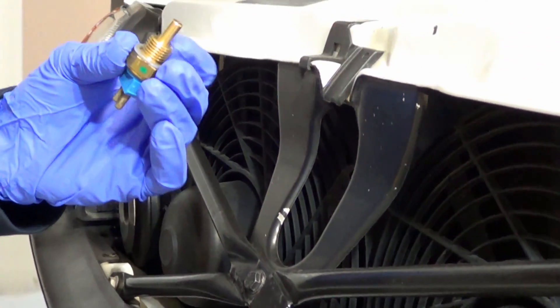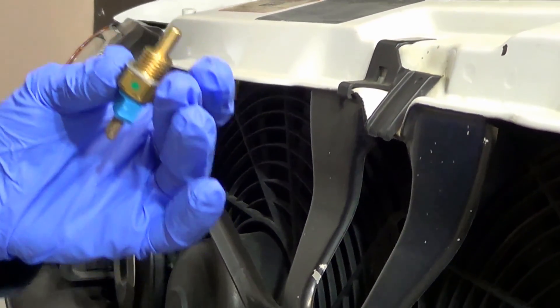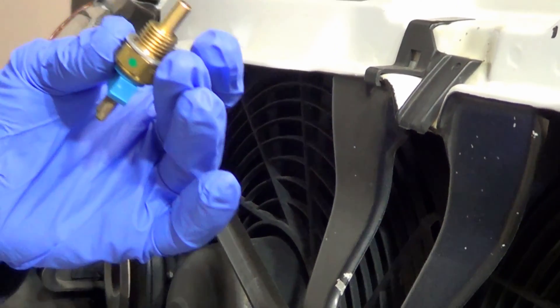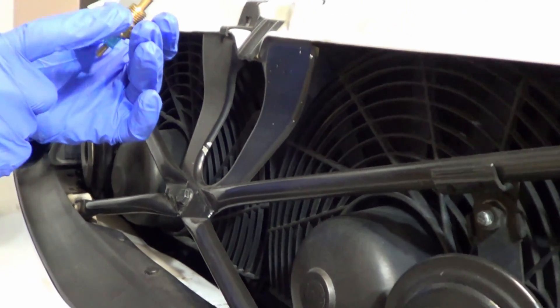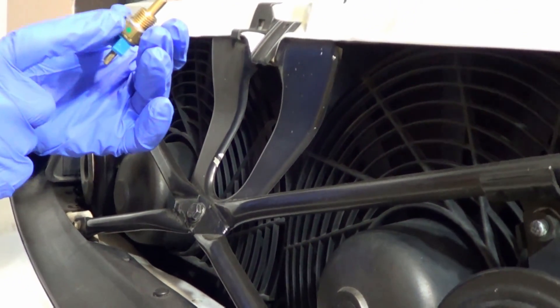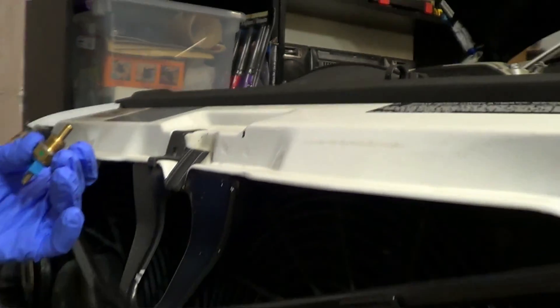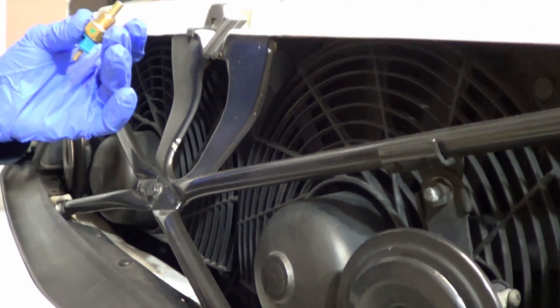So 99% of the time, this sensor triggers nothing. It just sits there, as these Mercedes should only get over 107 degrees Celsius if something is wrong. And if something is wrong, then this sensor is the last line of defense in ensuring that your engine remains cool and doesn't crack or blow a head gasket under extreme heat.